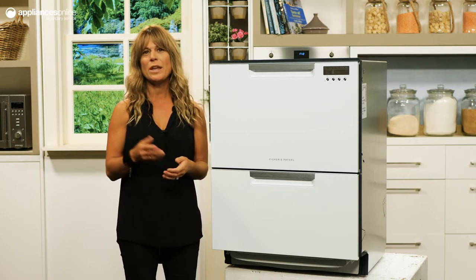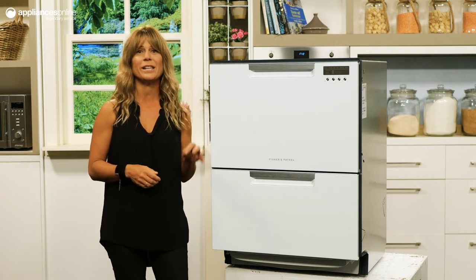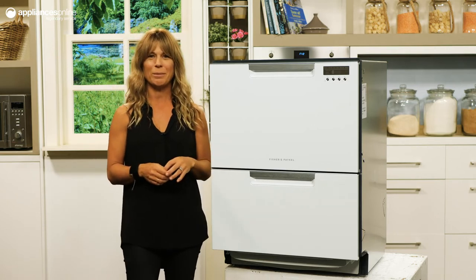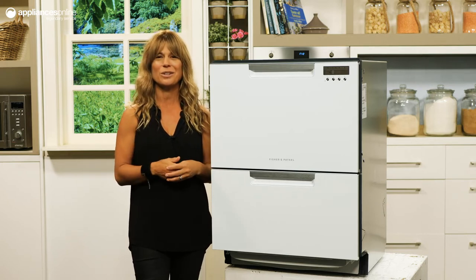The two slide-out drawers are not just for show. The drawers work independently, allowing you to wash delicate glassware in one compartment and heavily soiled pots and pans in the other, performing each task on a separate program.